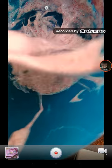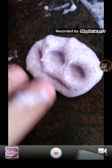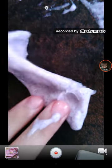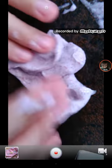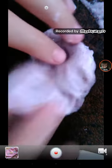I think it's good. Here it is. I know it's such a small slime, but it's actually cool. It's still a little bit sticky, but if you add more borax it works.